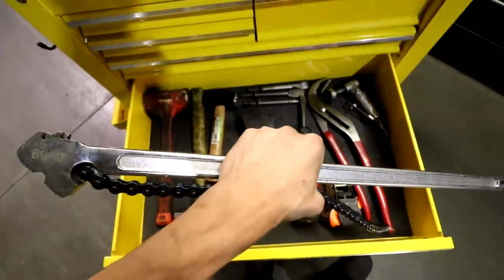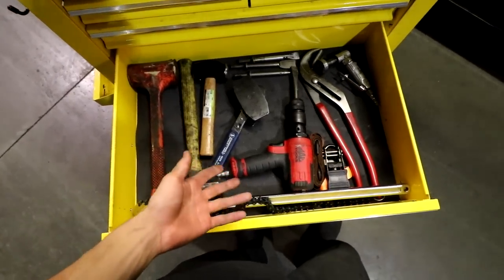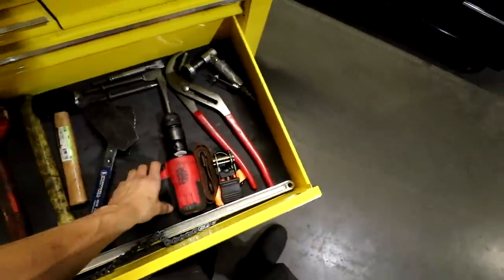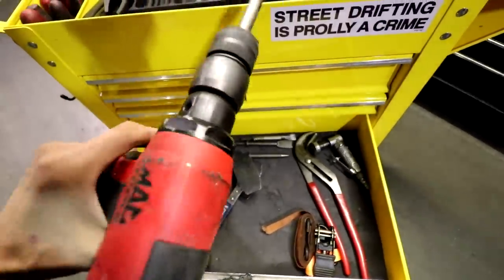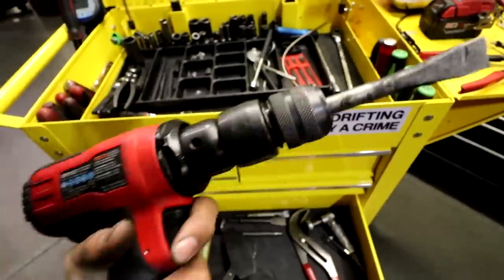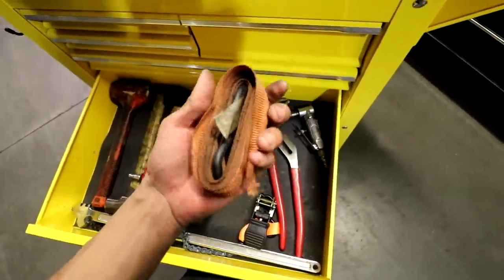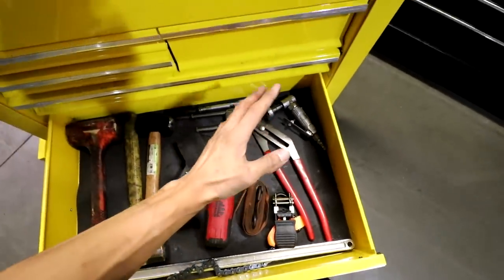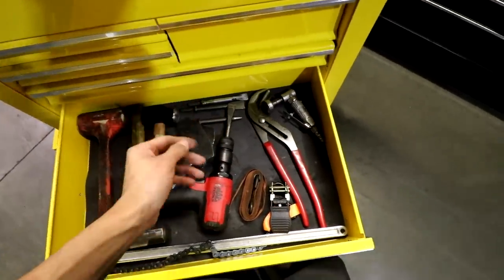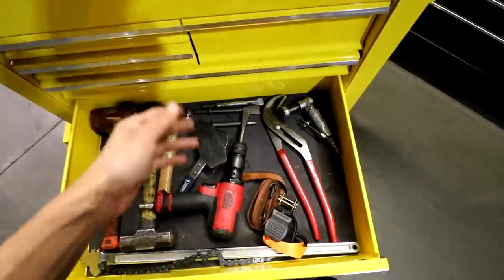Chain whip — pretty nice to have when holding pulleys. Say the engine's still in the car and you're trying to crack a crank pulley bolt loose — it's going to be on there really tight, so the chain whip is nice to hold the pulley in place while you break the bolt loose. Air hammer — very nice tool to have, especially if you're going to be doing certain recalls; this tool will be your best friend. And a ratchet strap — really nice when you're working underneath the vehicle doing a transmission or something, you've got to pull the steering knuckle out of the way to pull an axle or give yourself clearance; wrap it around, attach it to the lift, and pull that arm or shock out of the way.